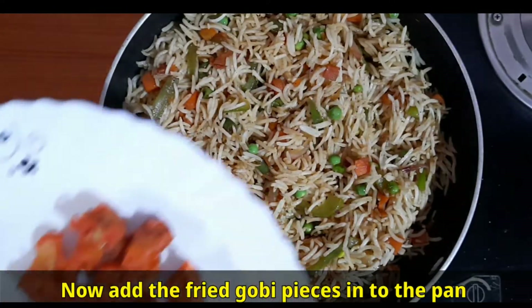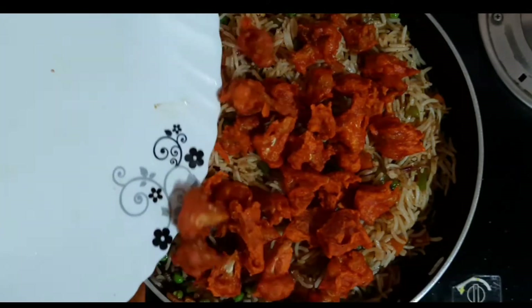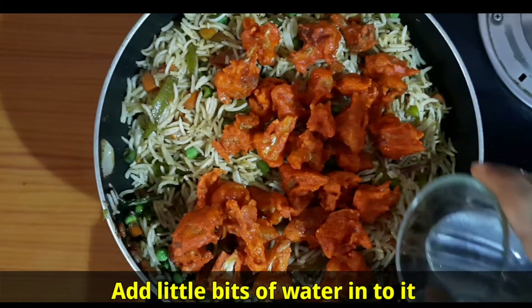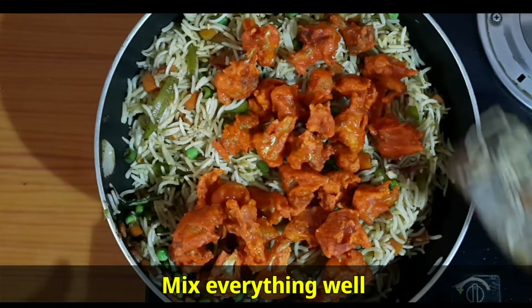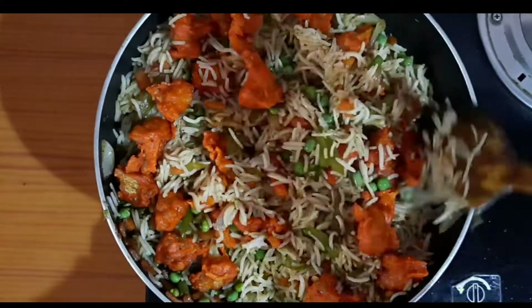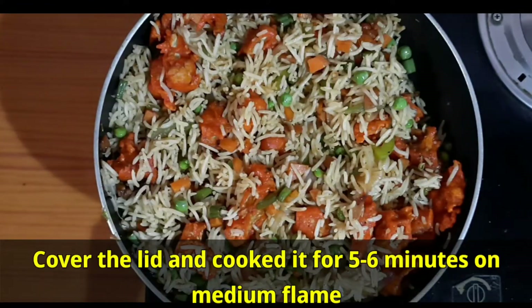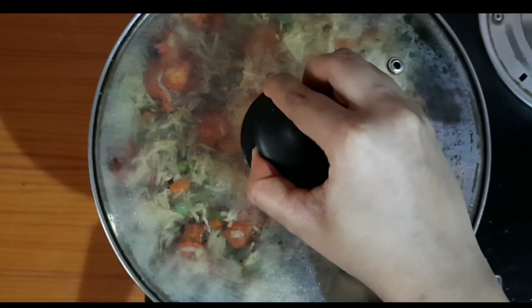Now add the fried gobi pieces into the pan. Add a little bit of water and mix everything well. Cover the lid and cook for 5 to 6 minutes on medium flame.